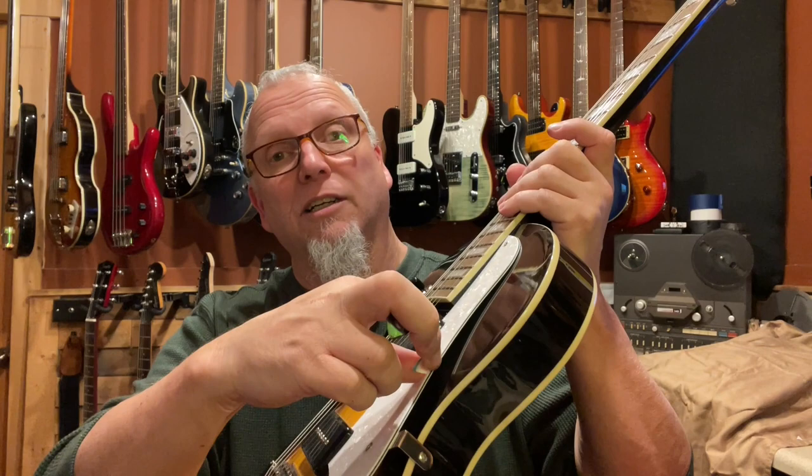It is a good-looking guitar, no doubt. You can see the arch — hopefully you catch that in the light — and my fingerprints all over it because I've been playing.